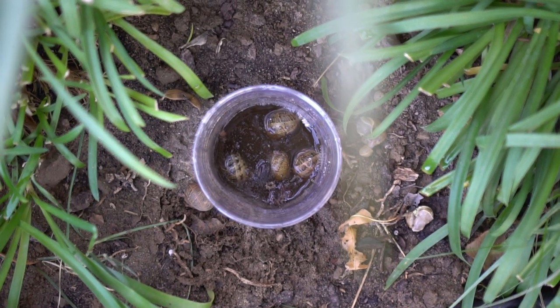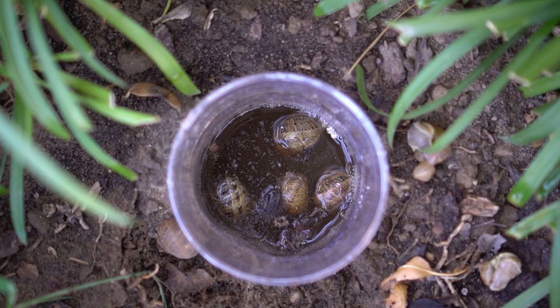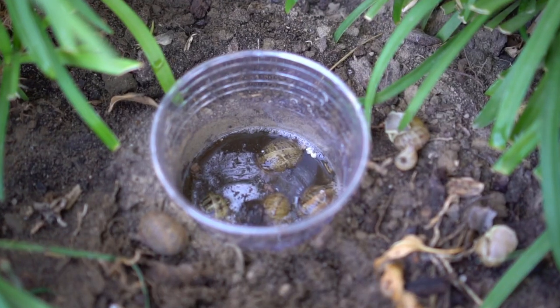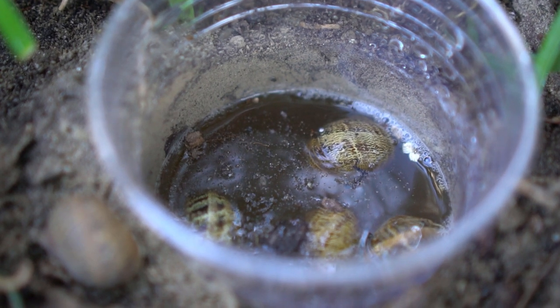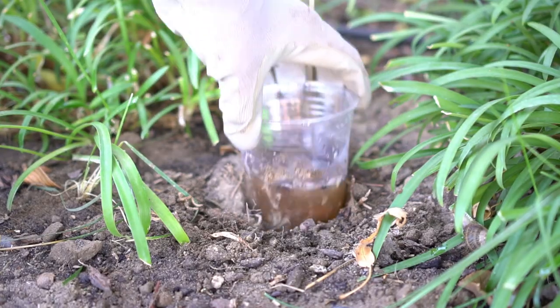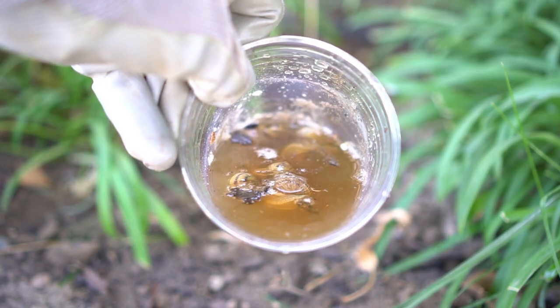After three days I found quite a few snails in the trap. These traps seem to be working well — there are at least five to six snails caught in each trap. I really hope you found this video informative and I'll see you in another video.